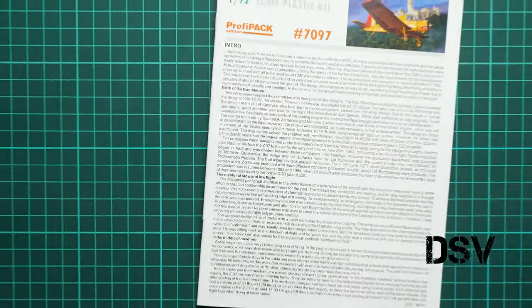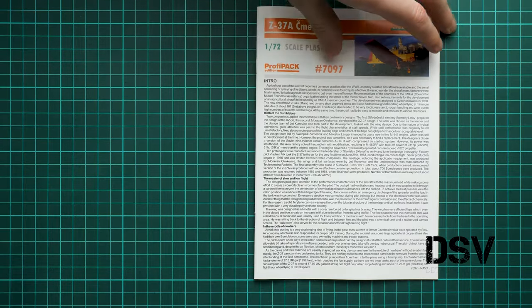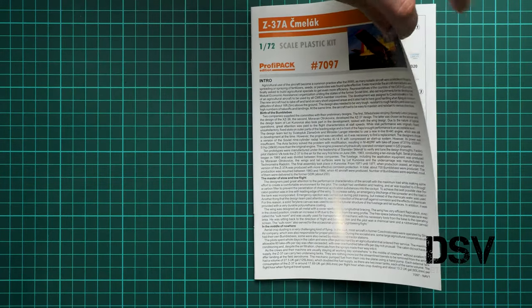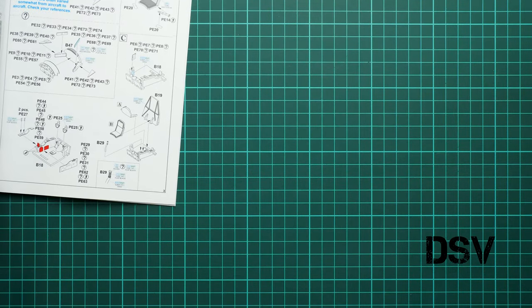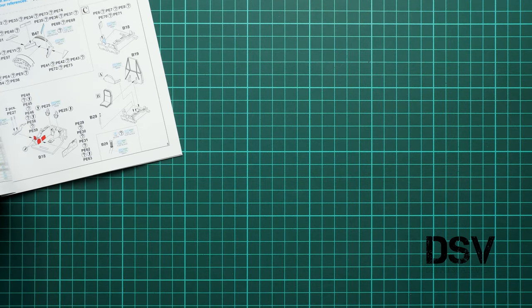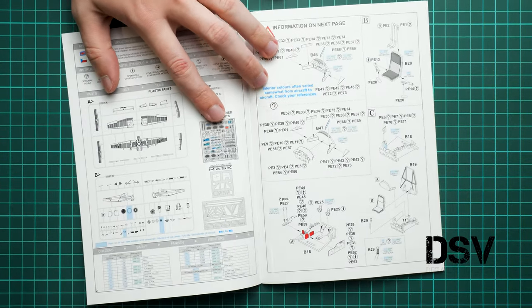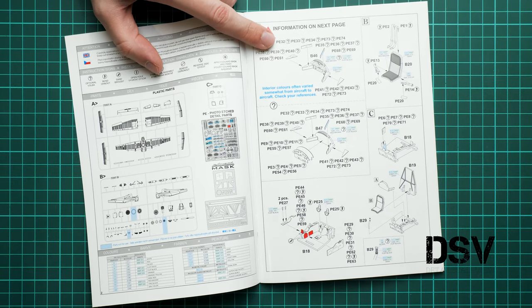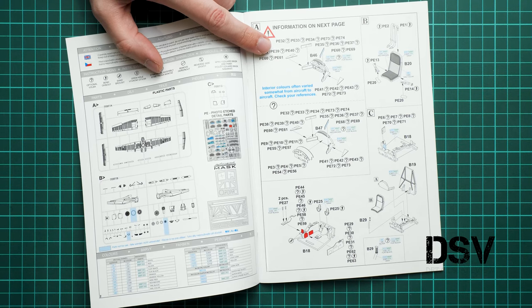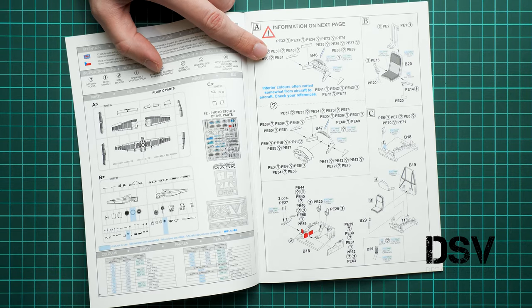Next we continue with the assembly manual. This is a typical Eduard brochure — we have a short history note in English. Inside we have a parts map and a paints chart. The assembly process starts with cockpit parts, and here you have to be careful: there are several versions of instrument panels and side consoles, so you have to choose the right one for your particular marking.